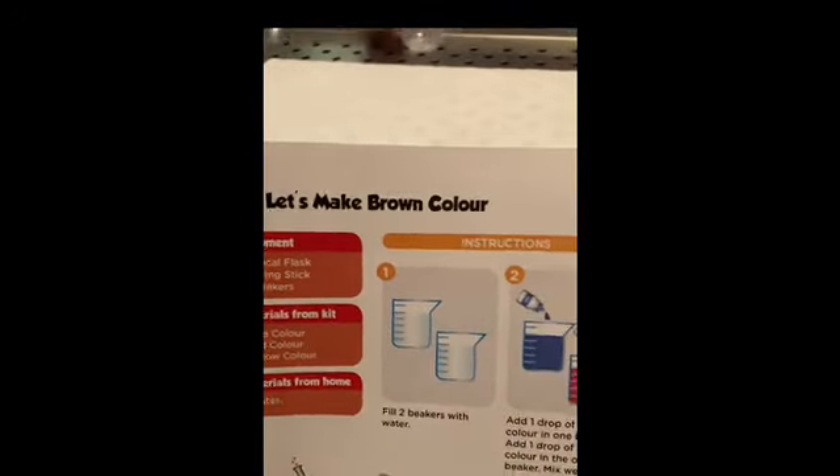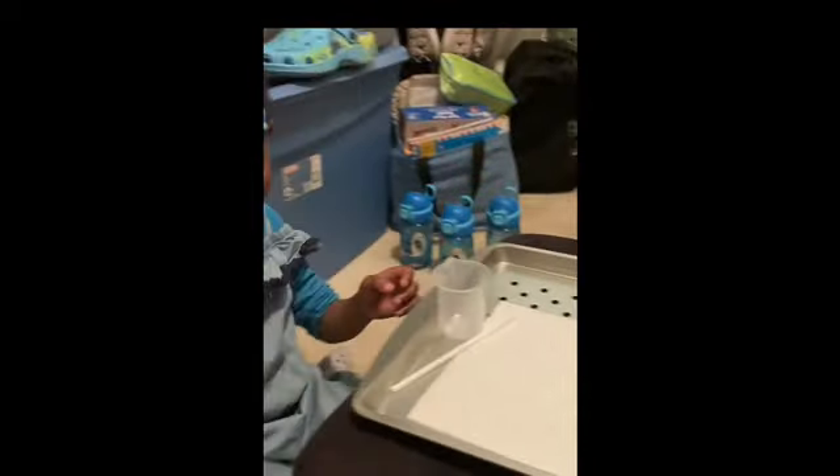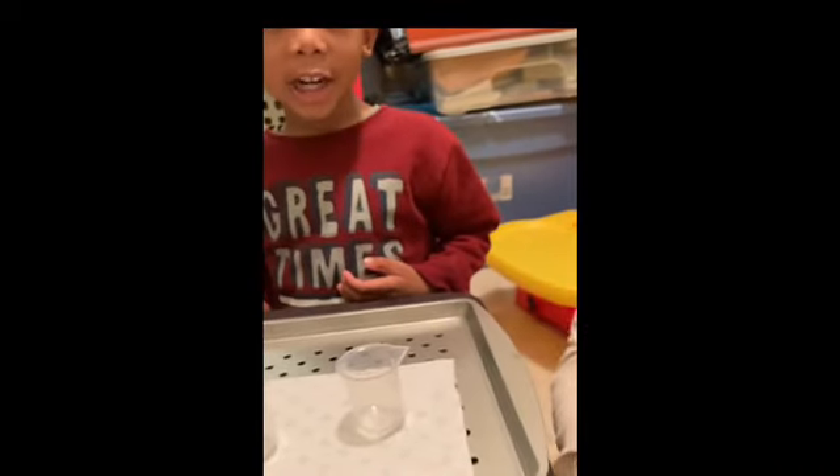Okay, let's make brown color. The first thing we have to do is fill two beakers with water. Jada, you're going to be in charge of filling the beakers with water — can you handle it? Okay, Jada and Josh, take your time.